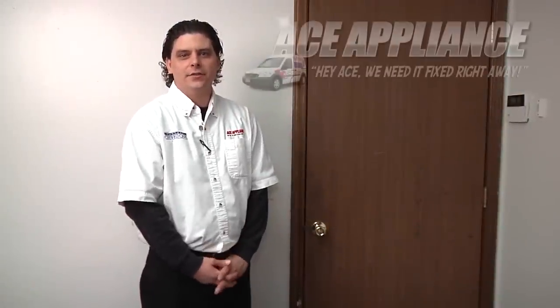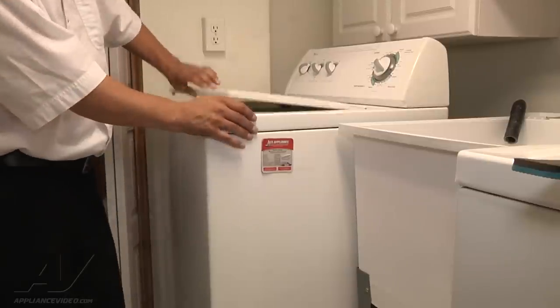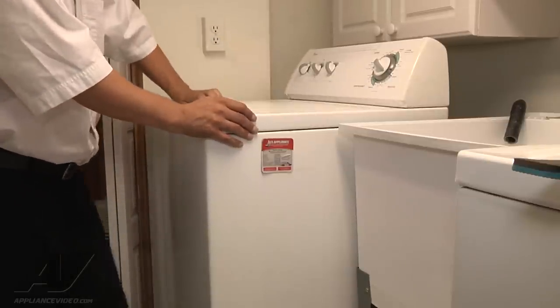Hi, this is Troy from Ace Appliance in Salado, Ohio. Welcome back to another in-home diagnostic video brought to you by appliancevideo.com. Today we're looking at a Whirlpool washing machine, a top load direct drive unit.